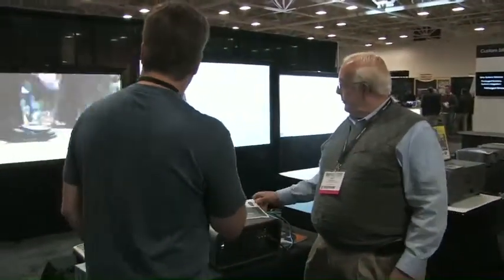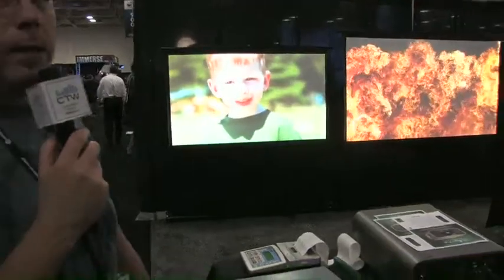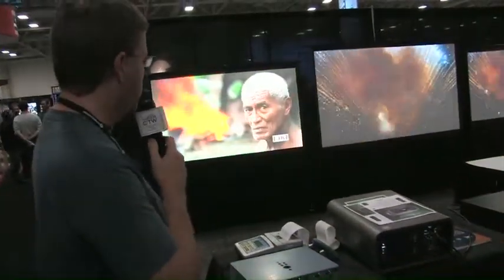Fantastic. And what we're looking at, they've got some images coming up on the screen here, and it is really a good looking picture. There's plenty of color, lots of depth, lots of detail — good looking stuff.